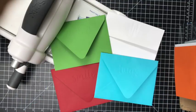I hope you've enjoyed my video. This is definitely just a fun way to dress up your envelopes and it's super quick and easy. Thanks so much for watching and I hope you have a great day.